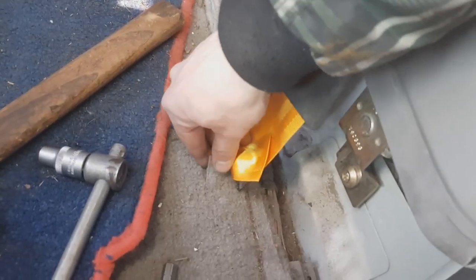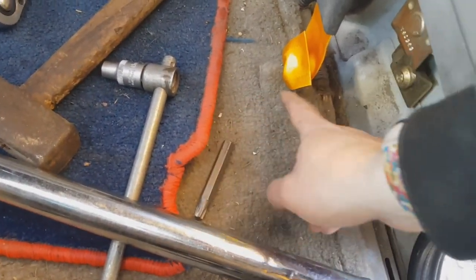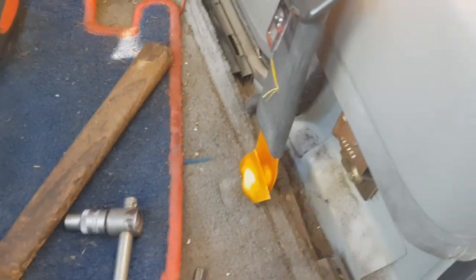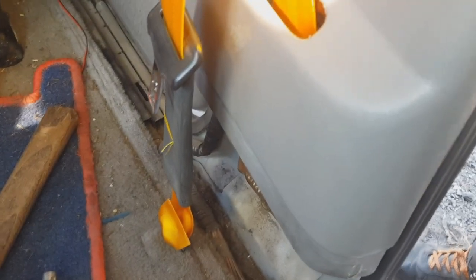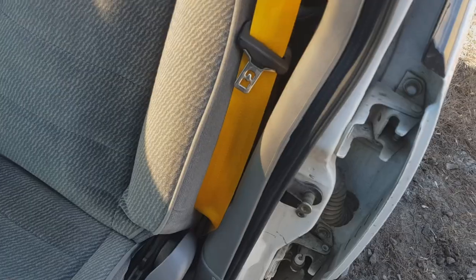I could not manage to unscrew this even with the old tools, so I'm going to sew this in place with a needle. I hope it's going to work fine. Let me show you the result.